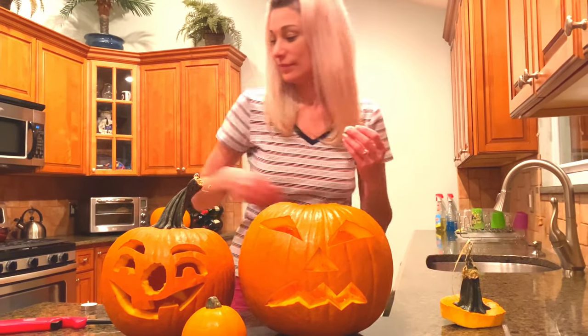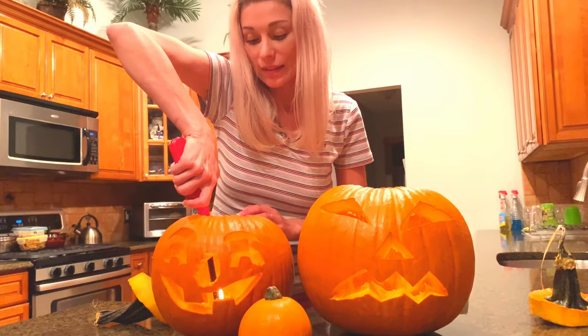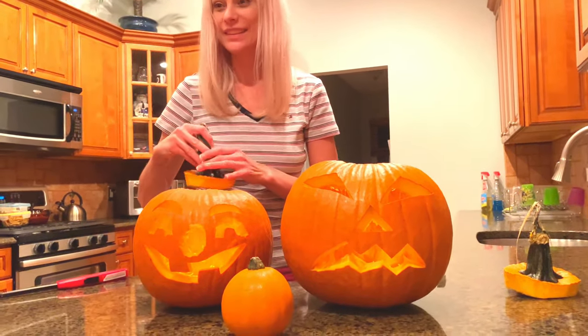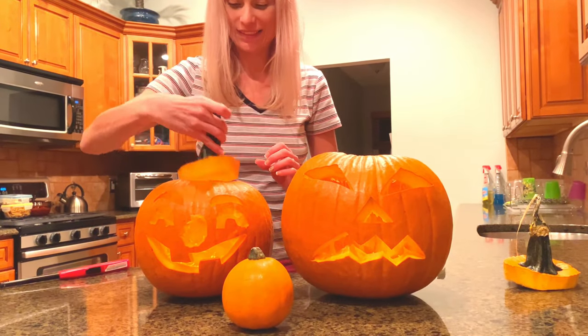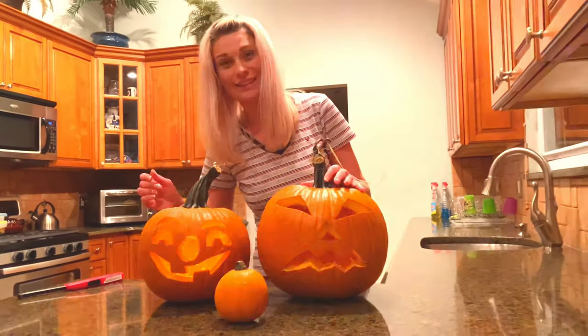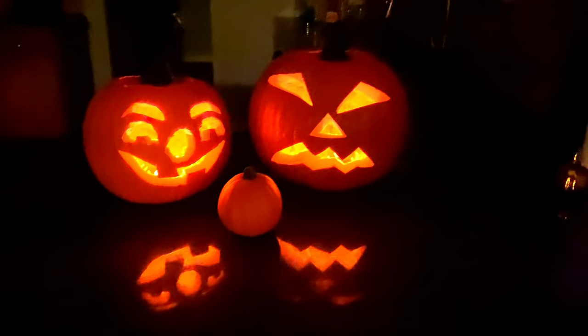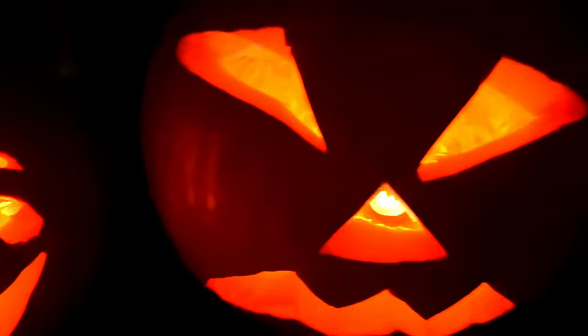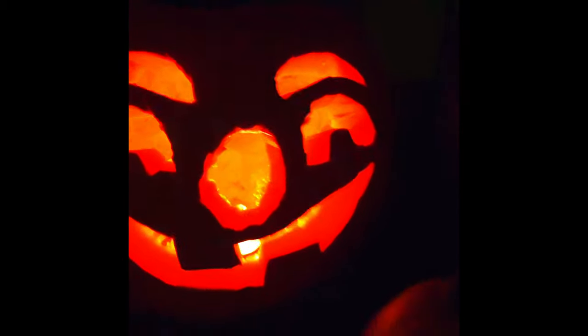Yeah, we have to make a jack-o'-lantern. Do you like it? Every time. That was the broken one. And mommy's the happy one. Yeah.